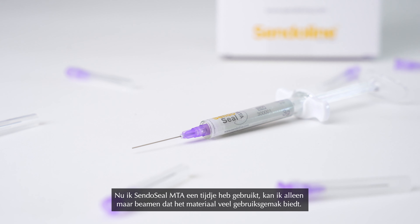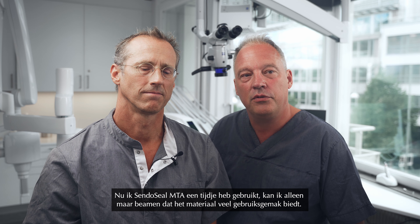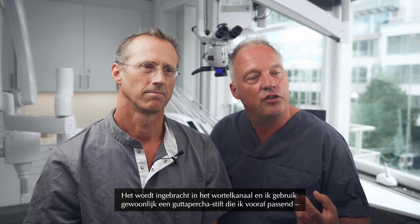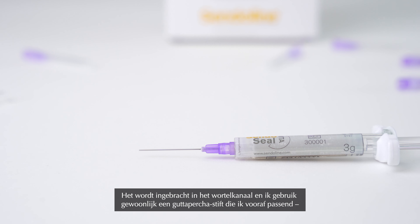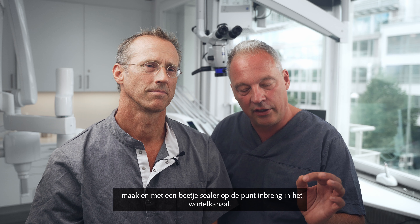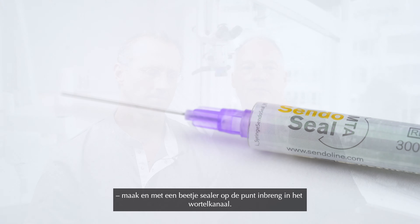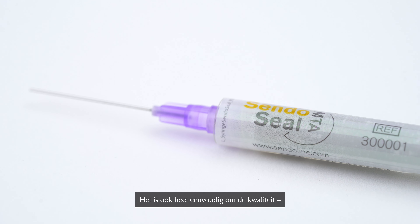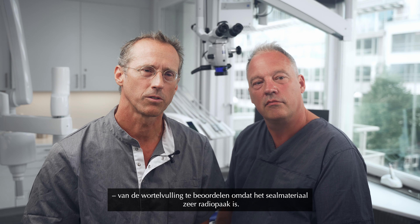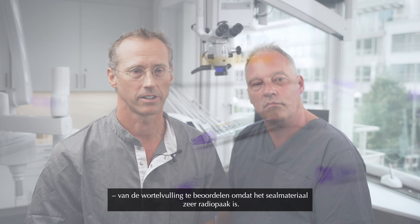After using SendoSeal MTA for a while now, I can say it's a very easy material to use. You insert it into the root canal — I usually take a gutta-percha cone that I pre-fit, take a little bit of sealer on the tip, and then insert it into the root canal. It's also very easy to evaluate the quality of the root filling since the radiopacity of the sealing material is very good.